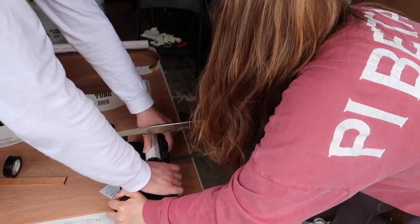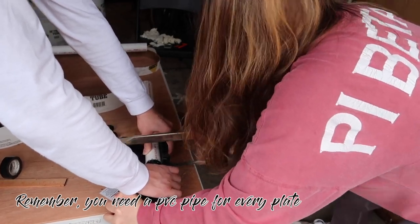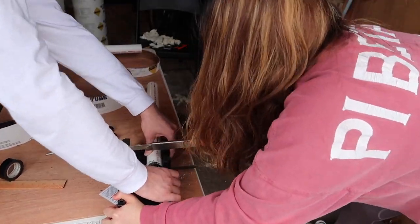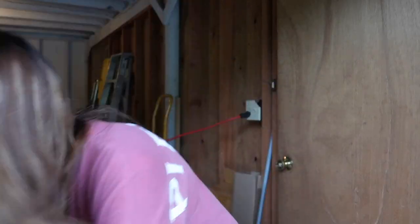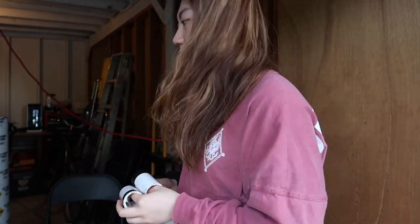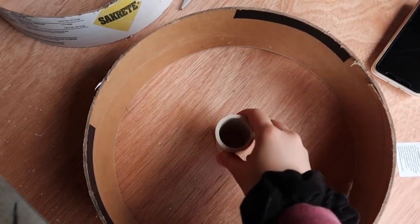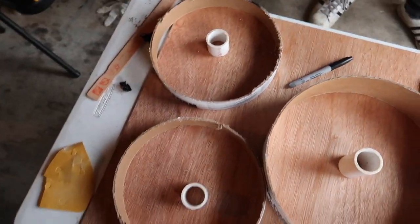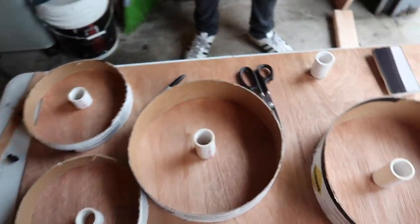We just finished cutting these little tubes to put into the middle of the circle thing we cut earlier. It holds the barbell or dumbbell handle — we're using it as a mold so there's no concrete in the middle. We're gonna put this pipe in the middle and then pour concrete in to make a plate. We now have four of these: two 10-pound ones and two that are going to be 25 pounds. This is basically what it looks like before we put the concrete in.